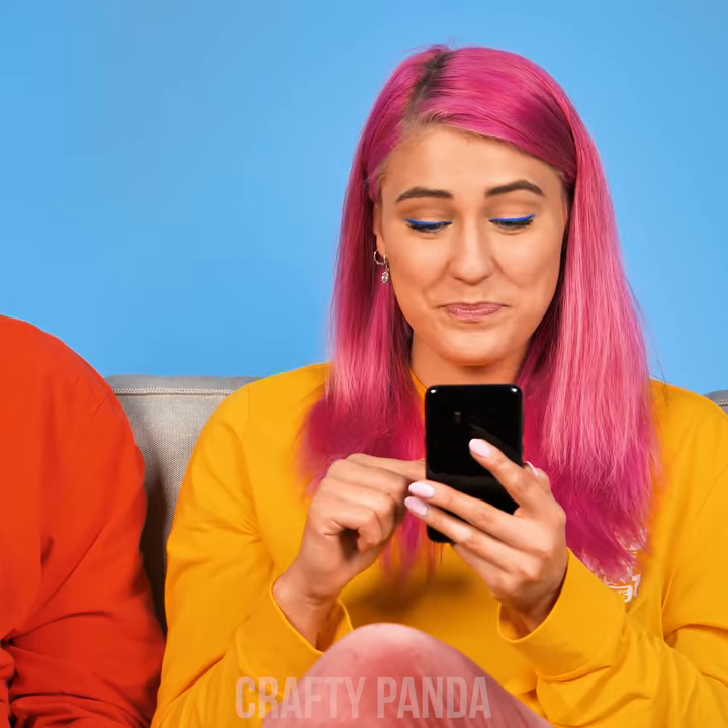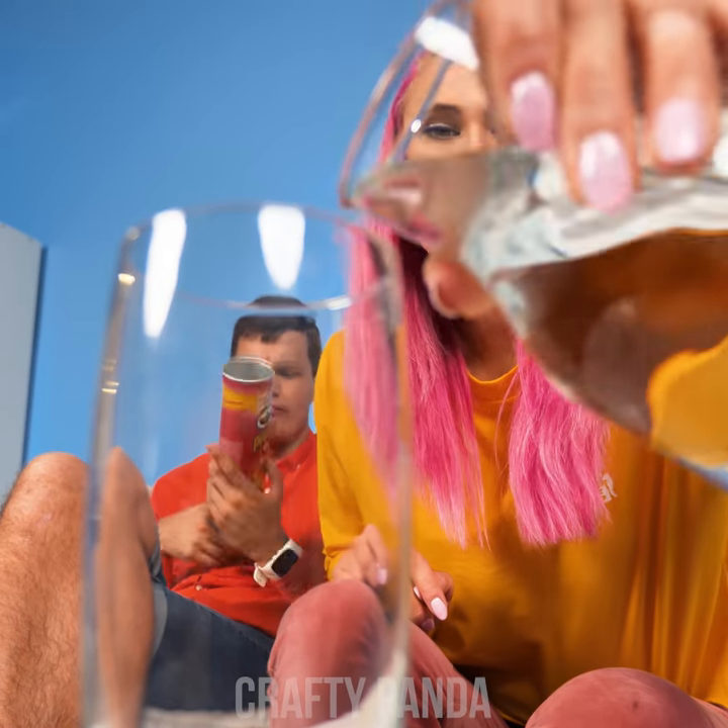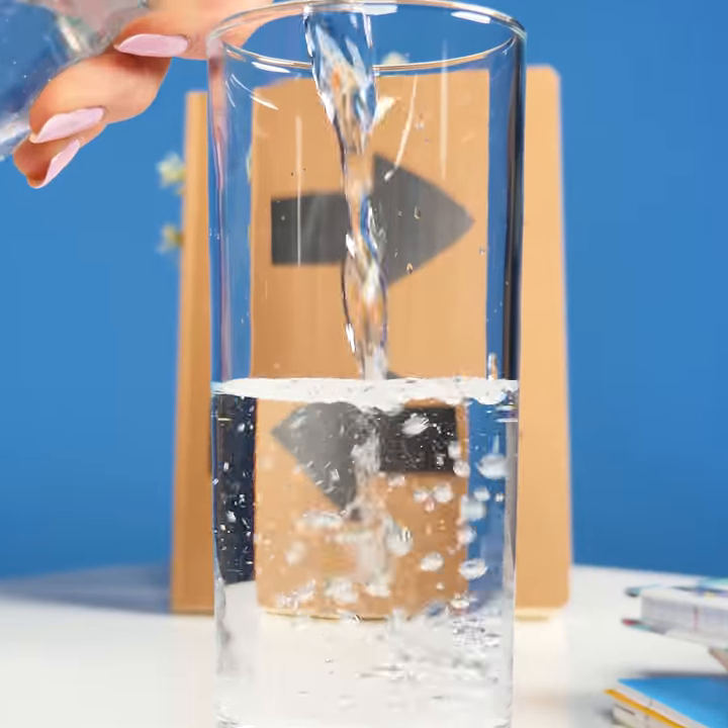Those likes seem to be coming in nicely, Emily! All that hard work on social media has really made Jacob thirsty! Would you mind giving him a glass of water? That's a cool optical illusion! Maybe we could use it sometime!